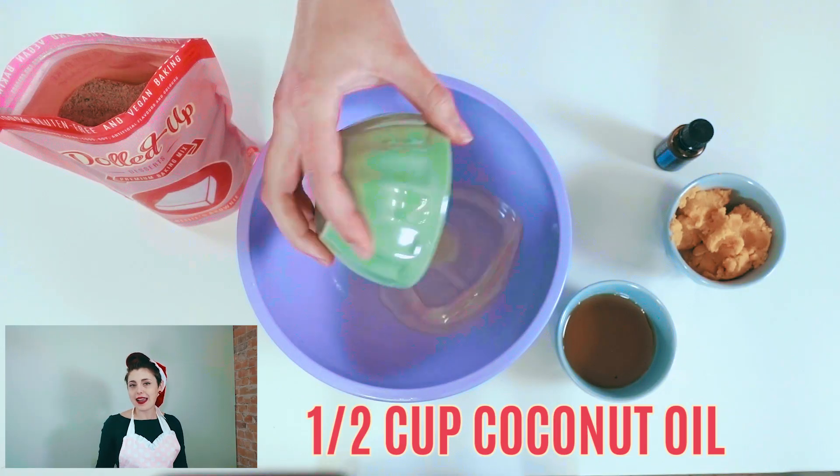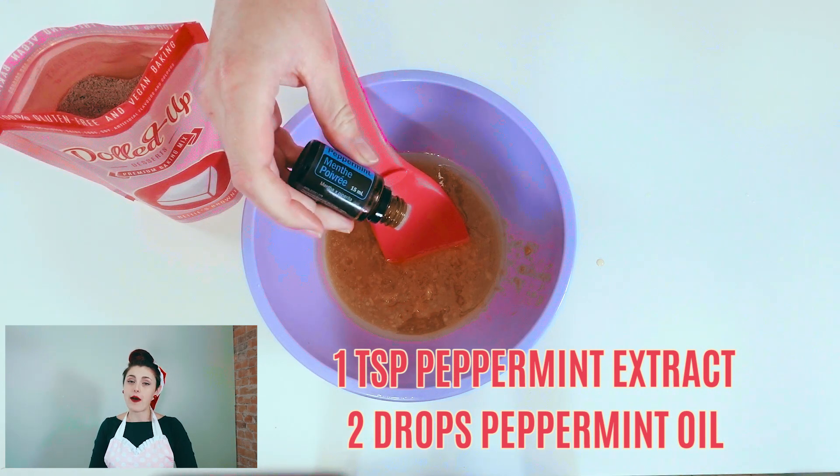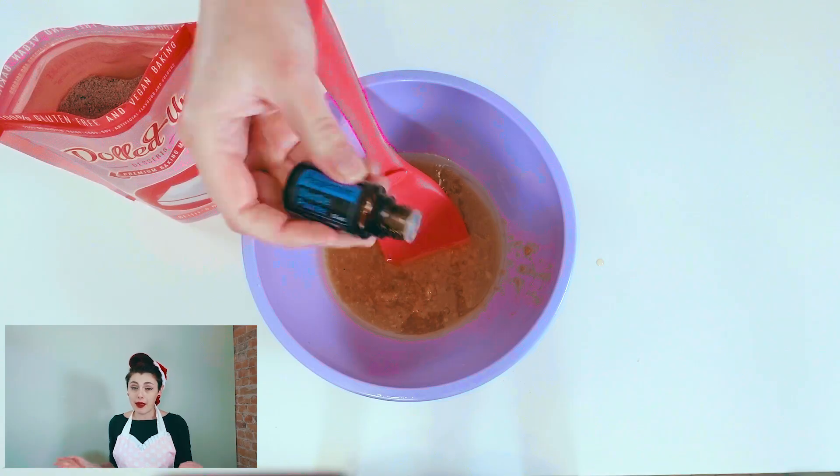To the mixing bowl, add in some coconut oil, maple syrup, and a little bit of peppermint flavoring. I'm going to be using food-grade peppermint essential oil, but by all means, if you have peppermint extract or emulsion, use about a teaspoon of that. We don't want to do too much because we are going to be adding in more peppermint flavor to the chocolate, and the candy cane also has a minty flavor.